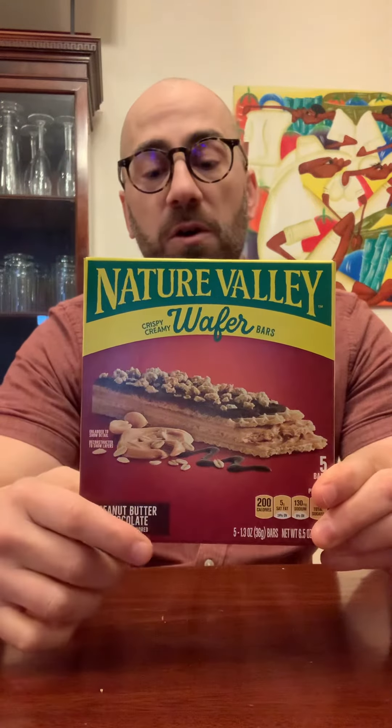Nature Valley Wafer Bars. I love most anything that's a wafer. This is peanut butter and chocolate, so definitely going to give this a try.